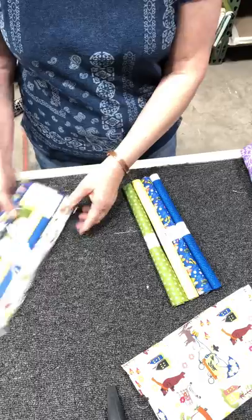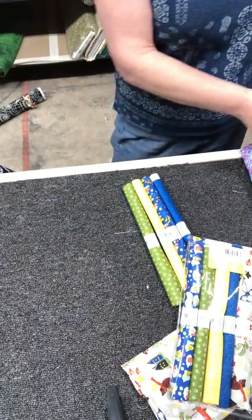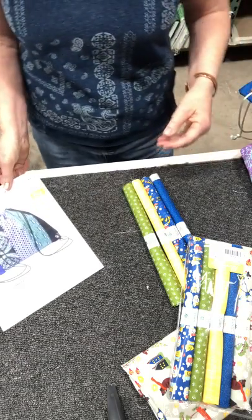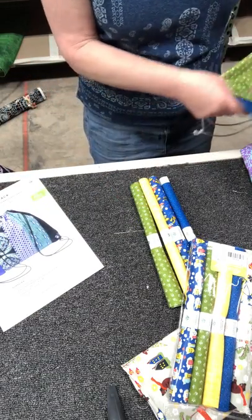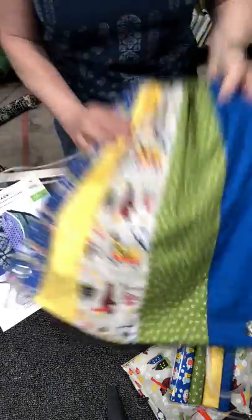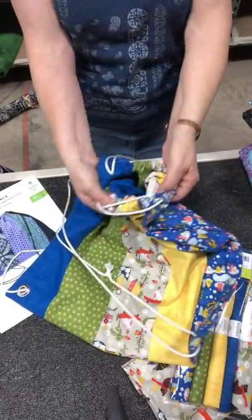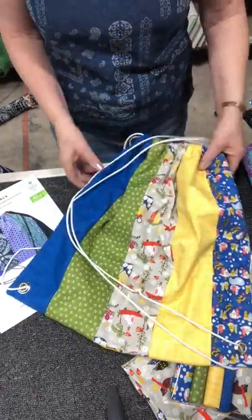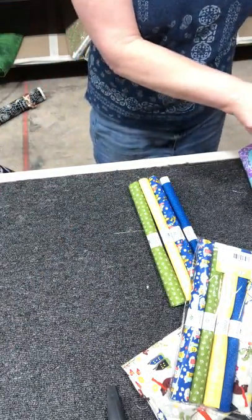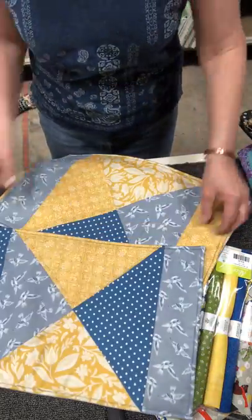From an Alice pack you have a choice of about 20 different projects. For example, this bag is actually made out of this pack called Caravan — it's our easy day pack — so it's five bonus quarters and it's lined inside. The same thing goes for our tea time placemats, which actually make four.